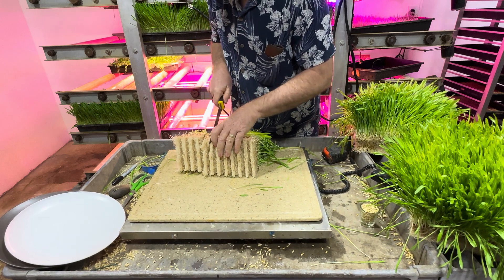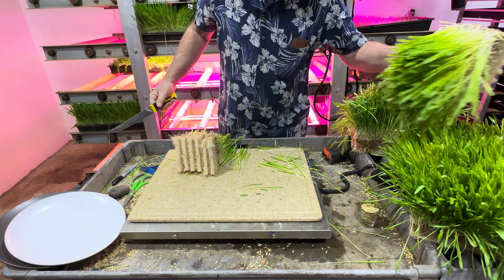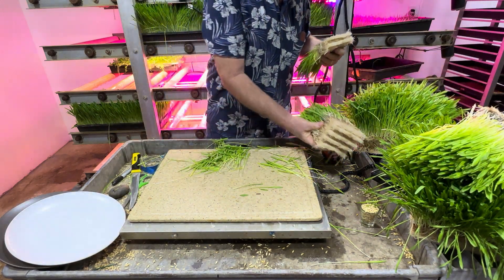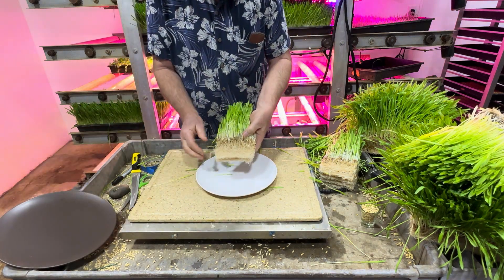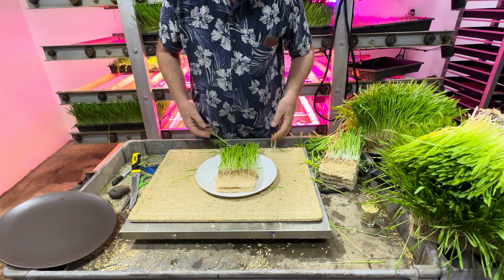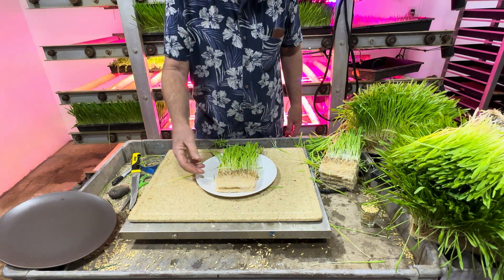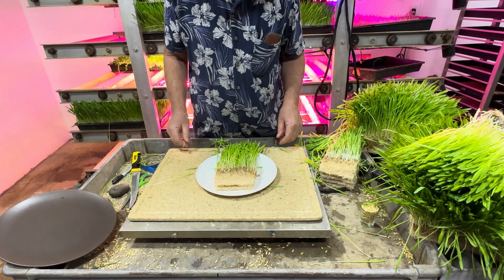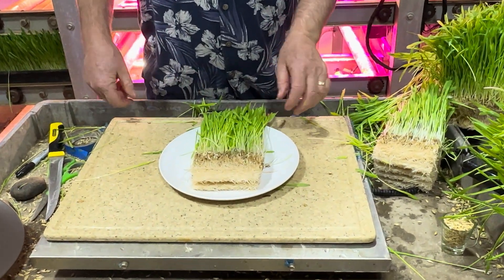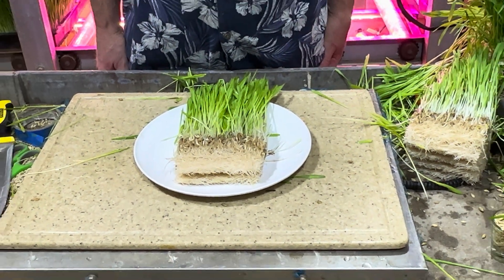I am doing this 1-inch wide. And the purpose of this video is to show you and give you a concept of how many calories this is in only 5 square inches of growing space, and how we get a nice thick layer of fodder with our hydroponic systems behind me.